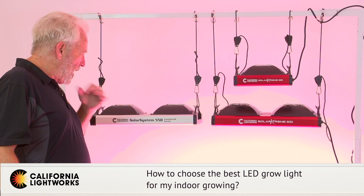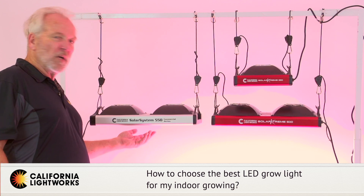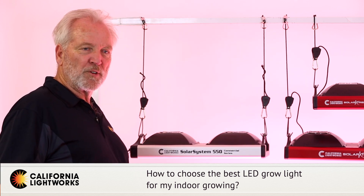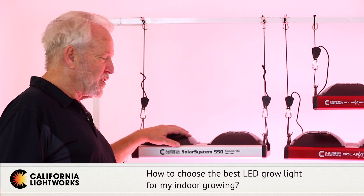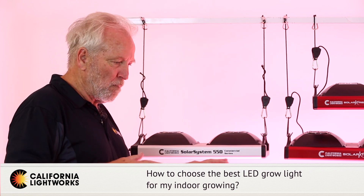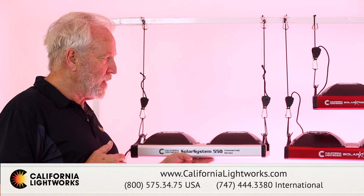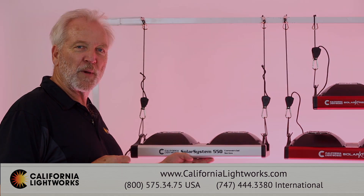Another consideration is whether you want spectrum control or dimmability — this gives you a lot more flexibility with a single light. Most LEDs out there tend to be fixed spectrum, so you're stuck with what you get. There is a big advantage in having a light you can dim or, even better, one with adjustable spectrum; it makes for a much more flexible light you can use in different situations over time. If you have any other questions about which light we might recommend, please contact us through our website contact page.